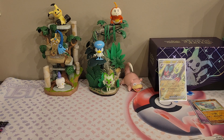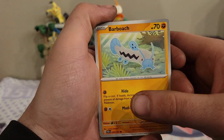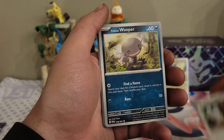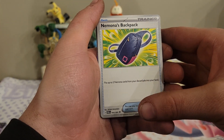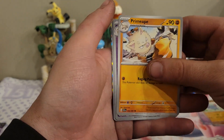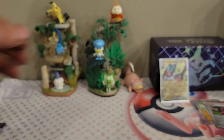Onto our next pack here with the shiny Pikachu artwork. There's the code card and the energy. We have a Barboach, a Woobat, Tandem Mouse, Wooper, a Dachsbun. I forget how to pronounce her name but her backpack — we have a Primeape, a Dachsbun reverse, an Atticus reverse, and a Raichu regular rare.